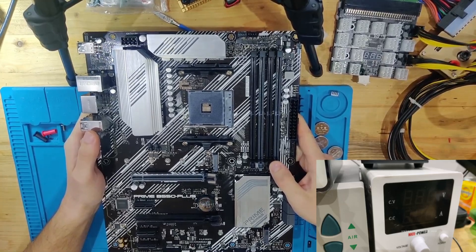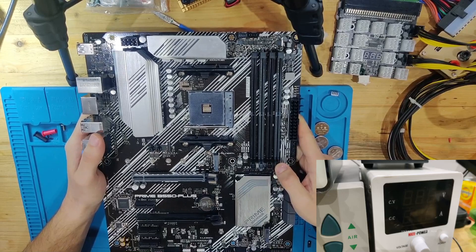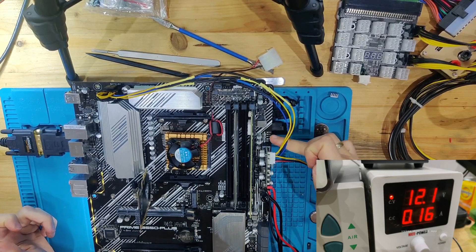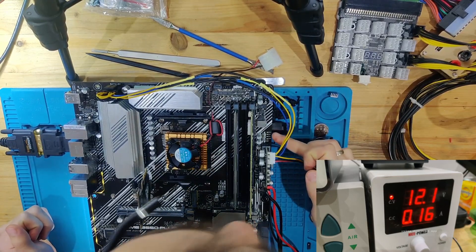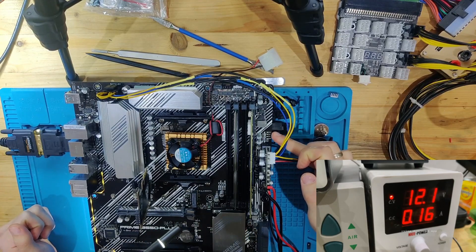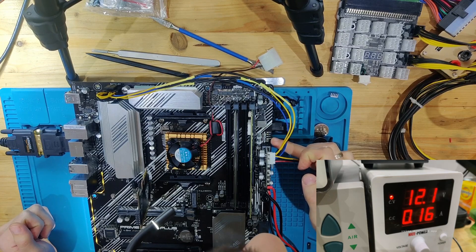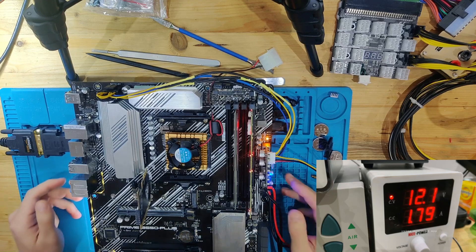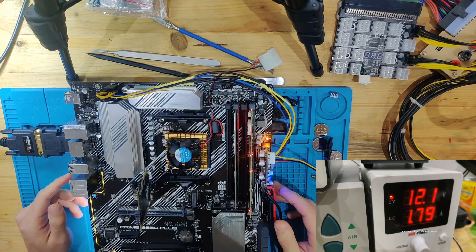The first thing we should probably do is take some measurements, but we're going to skip that and go straight to building this board up to see how it behaves and what the current consumption looks like. Now we have our board built up. Standby mode is 160 milliamps, which looks normal for something that has some LEDs on the side. Pay attention to the boot LEDs — the order here is: top is Boot, next is VGA, then CPU, then DRAM. Let's start the board up — and we're stuck on DRAM.